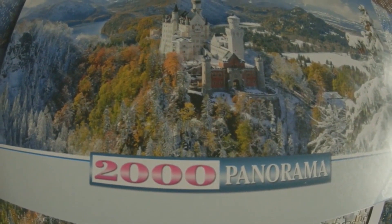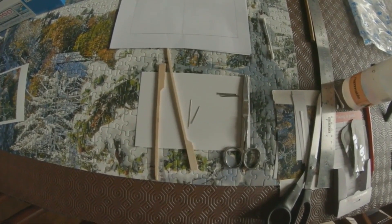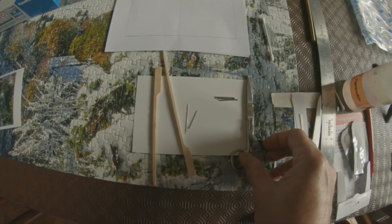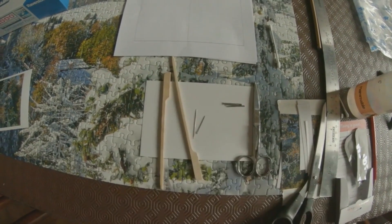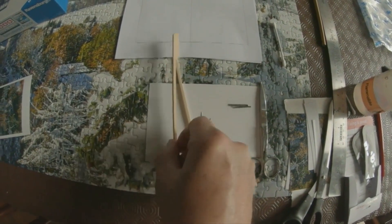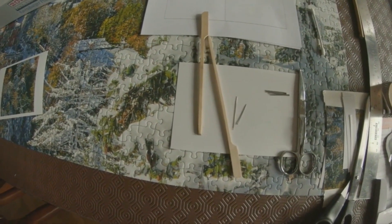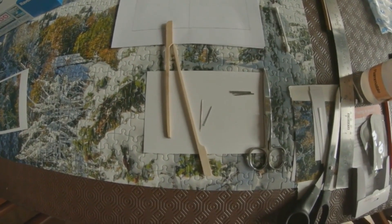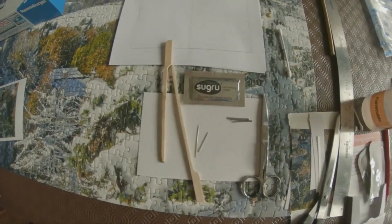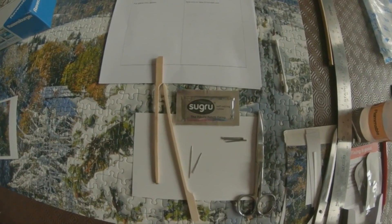That would mean using something like a macro setting on your camera or phone so it's as close as possible but still in focus. There are some other things you're going to need as well: a pair of fairly small sharp scissors, some pins, a sharp needle, and a flat-ended narrow rod — I made one from a barbecue stick with the end cut off. A magnifying glass will probably help as well.